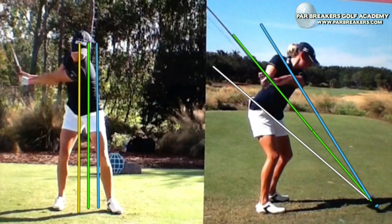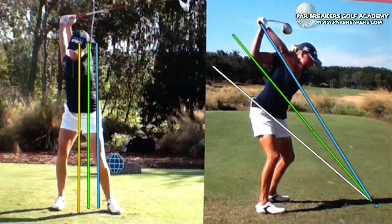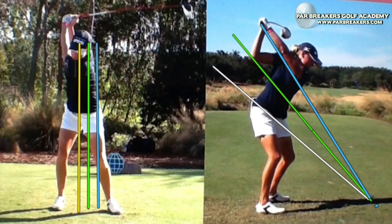As she moves to the top, she gets to her torso plane at that halfway back position at 9 o'clock. Then up to the top, and her arm is right on her shoulder plane. The face is just a little bit shut at the top at this position.